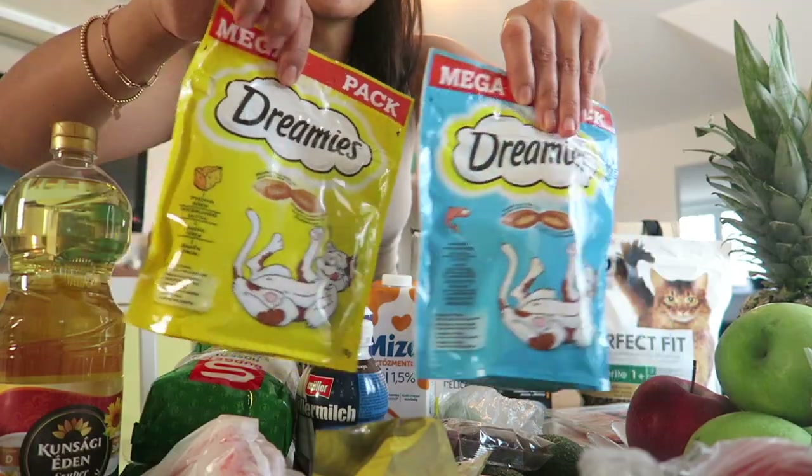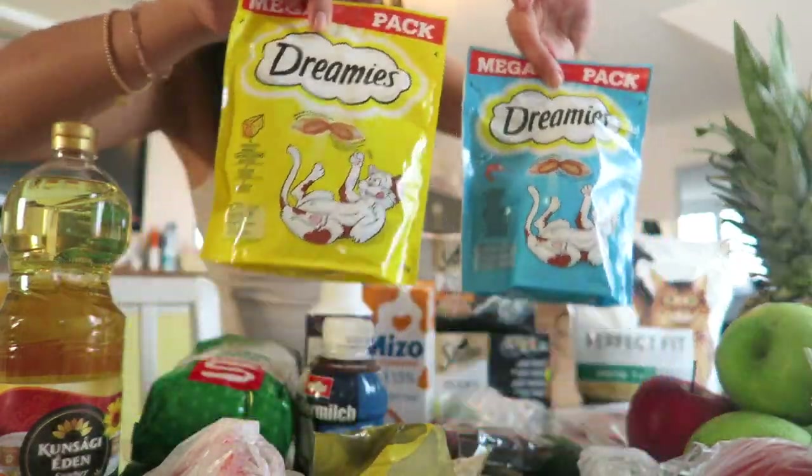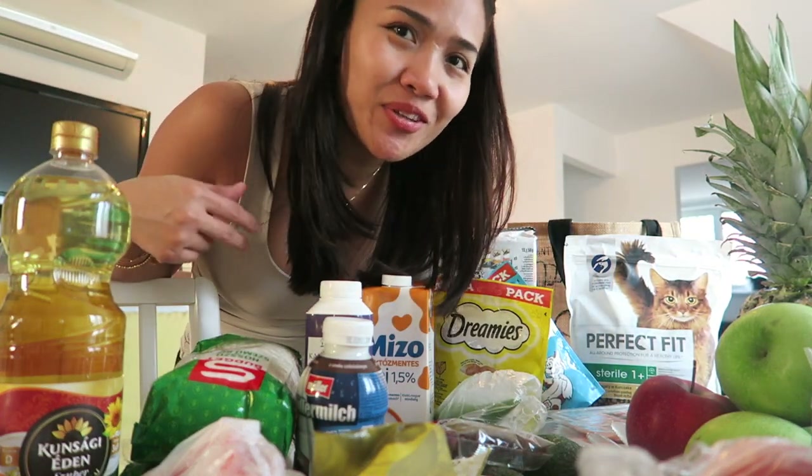And then treats, which are their favorite — Dreamies. I got the fish flavor and cheese flavor. They also like the chicken flavor but they don't have it now. So that's all I got from the grocery store.